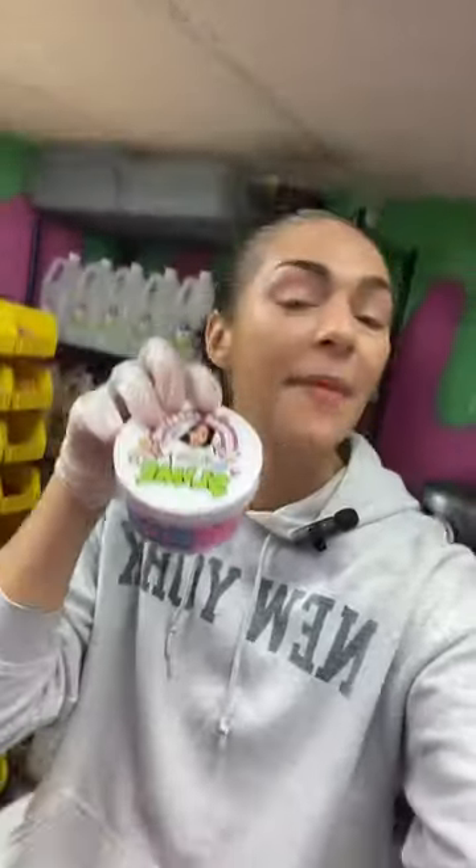What slime do you want to see me assemble next from my TikTok shop? Make sure you guys comment that down below. We actually just restocked so I have a lot of slimes I could assemble right now — comment down below and I will have my TikTok shop and this exact slime linked in this video right there.